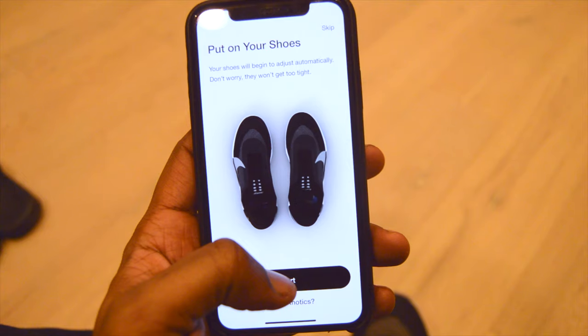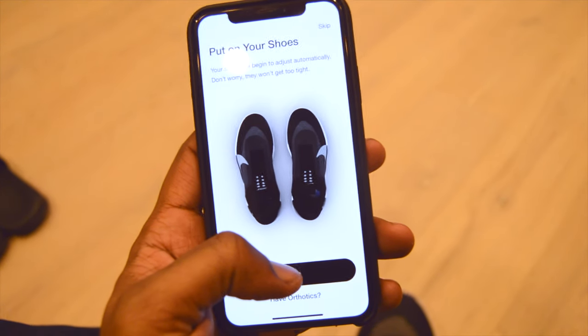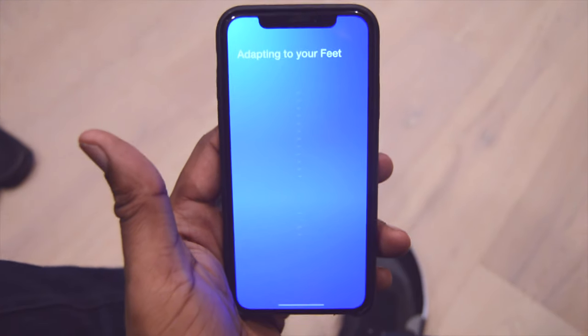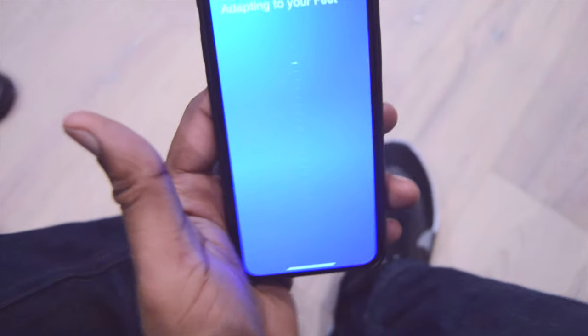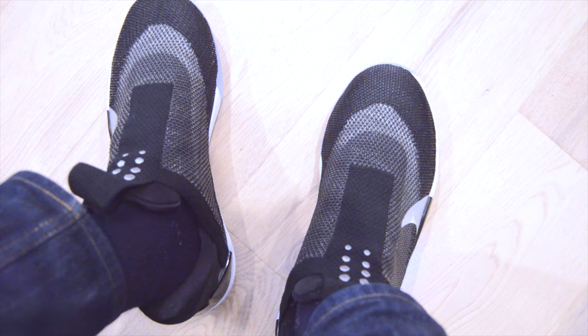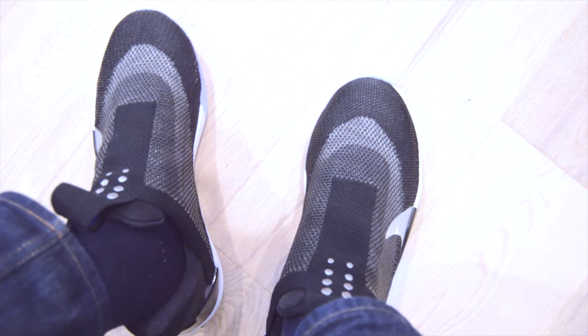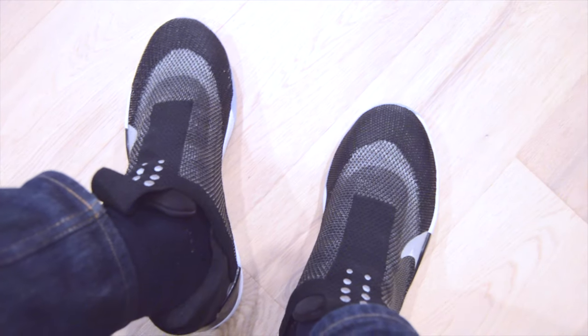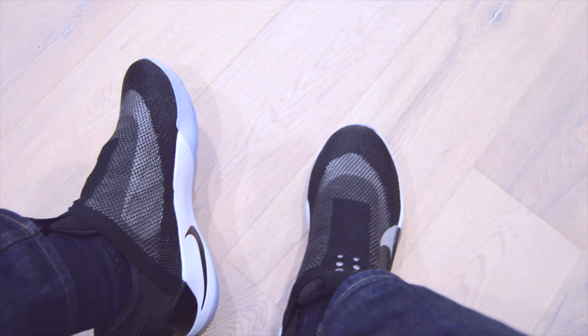It says 'your shoes will begin to adjust automatically.' Since I already have them on, it's just adapting to my feet — you can kind of hear it going to work. It just got super tight. Now they're expanding again — I think they're just trying to measure my feet. I have pretty narrow feet so they actually fit really good for me. It has arch support too, which is pretty cool.